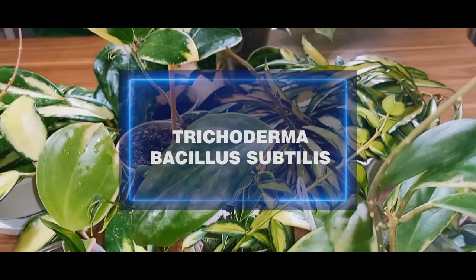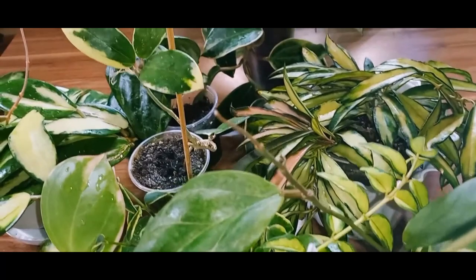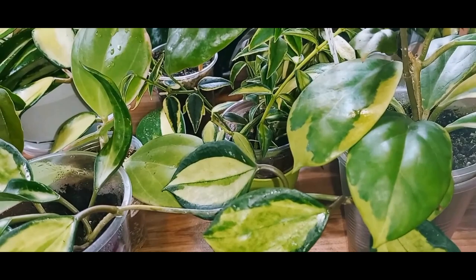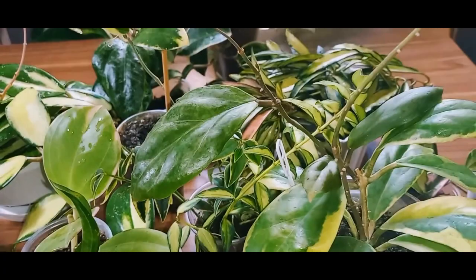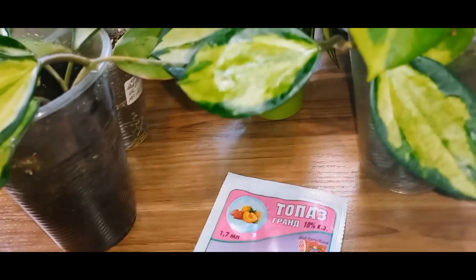These preparations are also available. However, it's essential to understand that biopreparations can be difficult to test for the viability of spores. Therefore, choose reputable manufacturers. To sum up, Hoyas can be susceptible to fungal diseases due to prolonged improper care, exposure to low or very high temperatures, and increased humidity. Also, fungal diseases can spread between plants through insect pests, which we don't always notice immediately. I think I've covered everything.